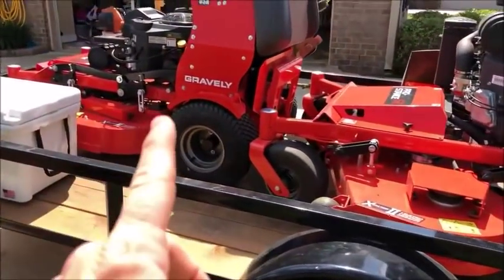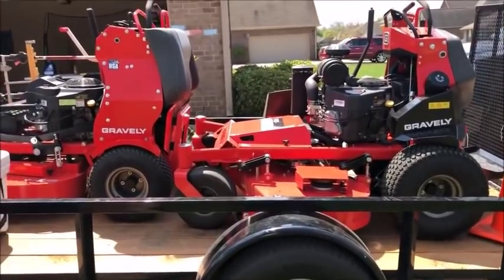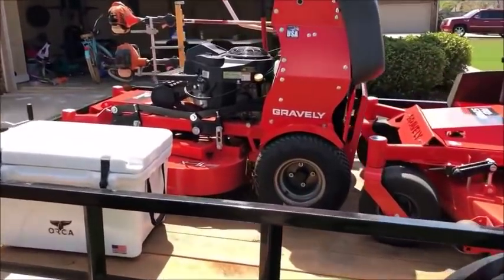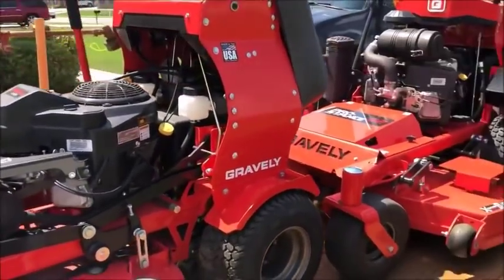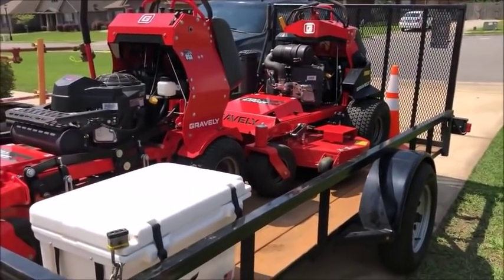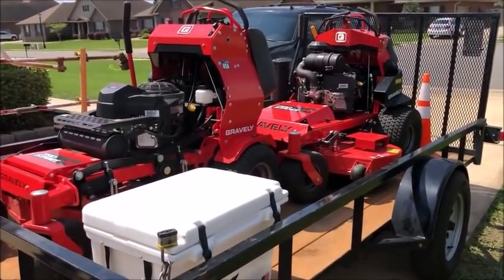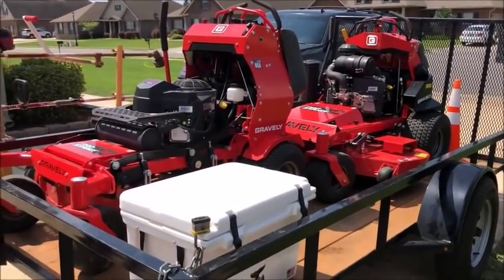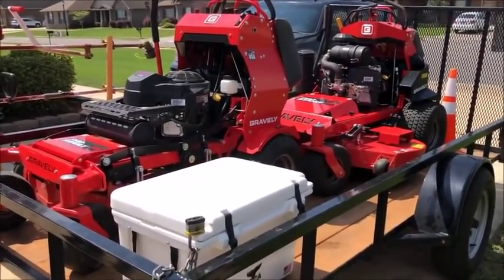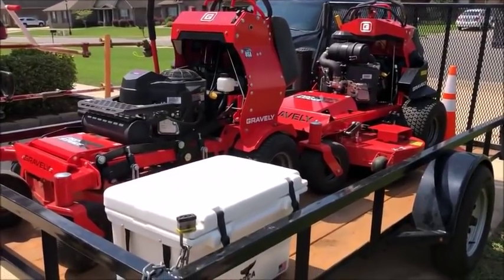Regarding the 36-inch and 52-inch mowers — the reason we have those two sizes is because it allows us to tackle pretty much any property in our market. Also, the beauty of having a 36 and a 52 is that the blades are interchangeable between them. It might not seem like a big deal, but if I can order 100 blades without worrying about which blade goes on which mower, and every single blade fits every single mower we have — that makes maintenance that much simpler.